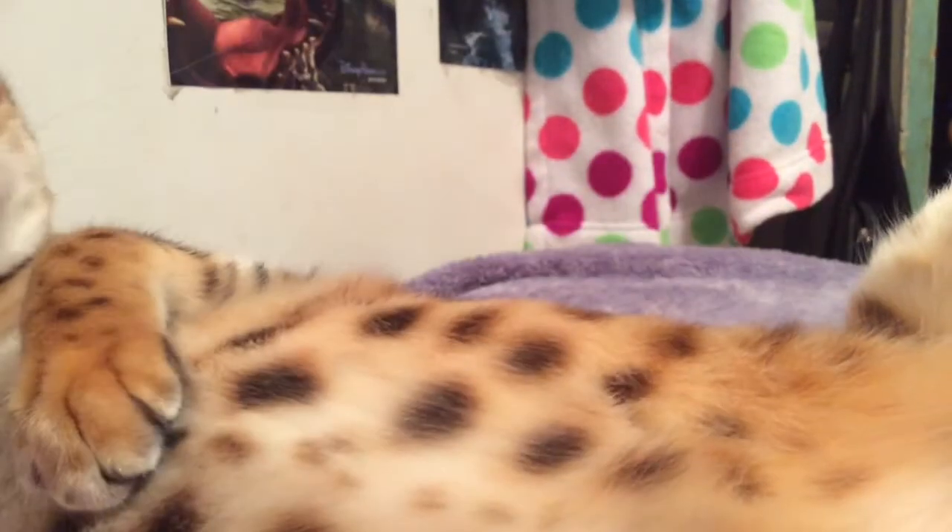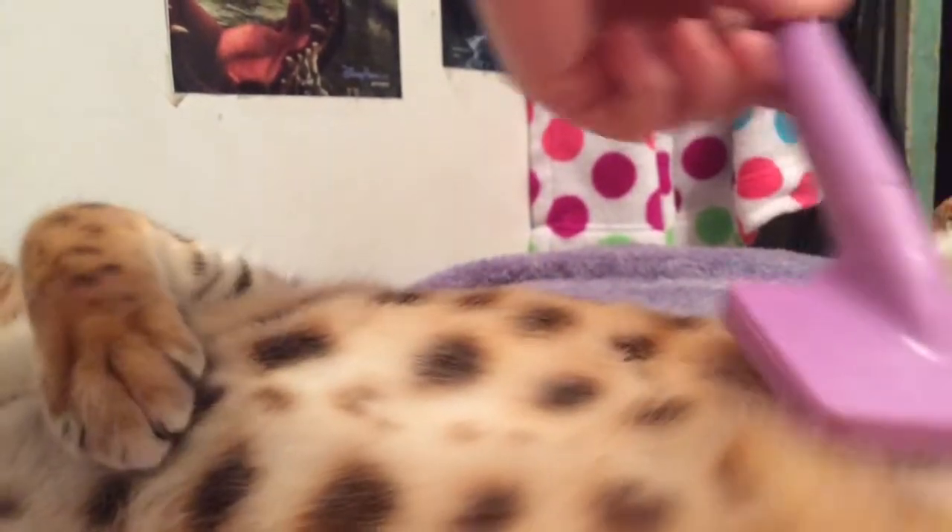I've had way worse problems — there was such a big layer of hair on the cat brush. I was brushing up — I'll brush it down. And I'm doing this with my left hand; I've done it with my right hand but my right hand's a little wonky. I actually write with my left hand.